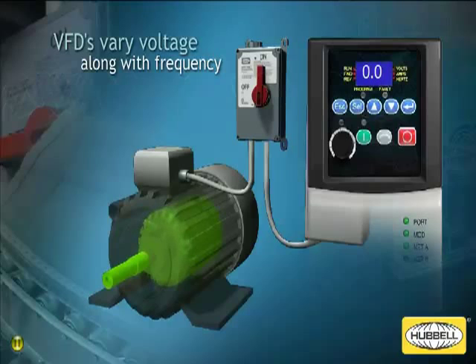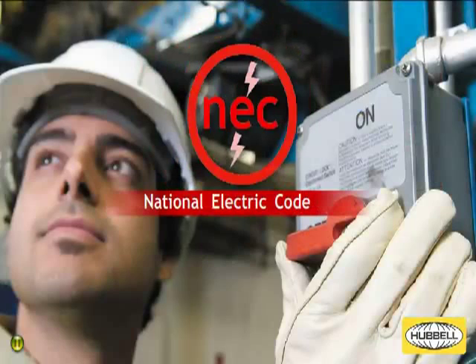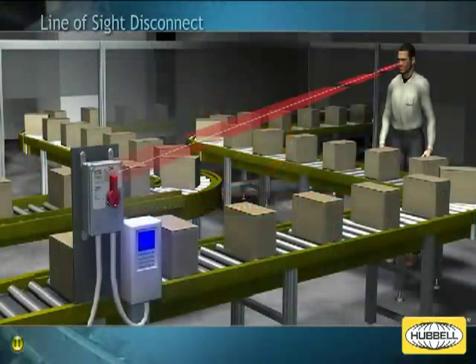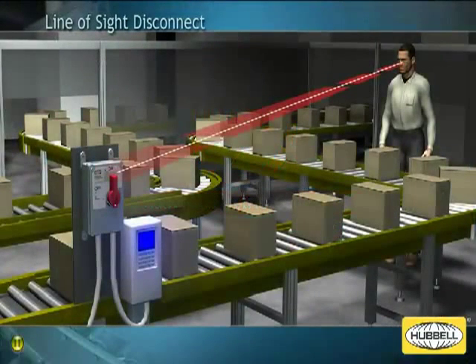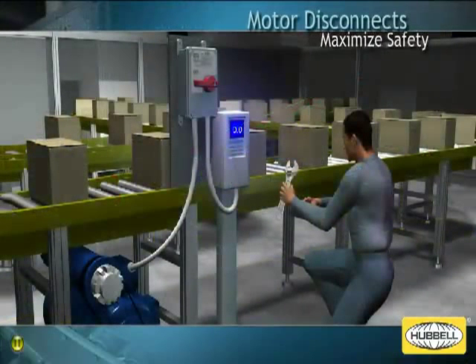In industrial manufacturing environments, the National Electric Code, or NEC, requires all motors to have a means of disconnect within line of sight of the motor and driven equipment. This allows the motor to be easily shut down for maximum safety and to enable maintenance as needed.